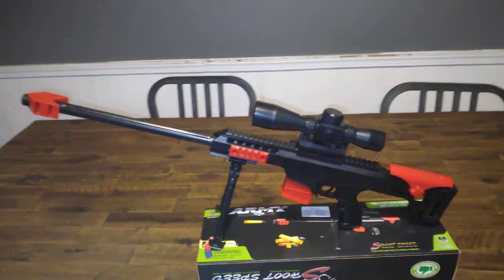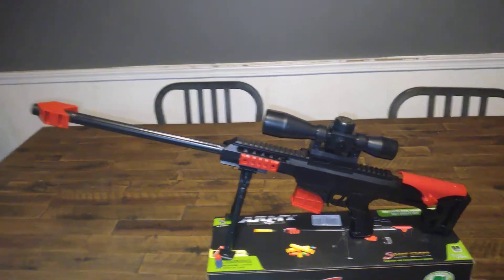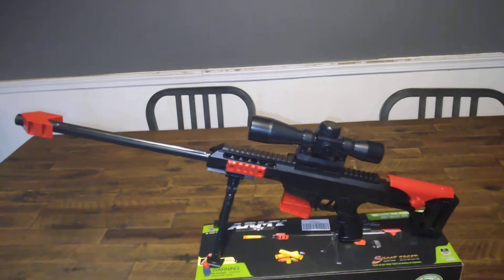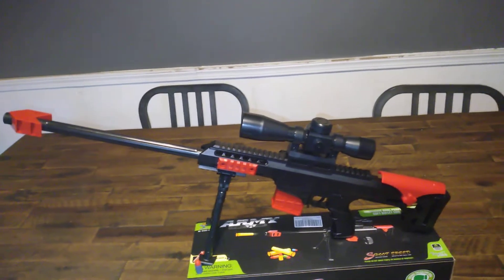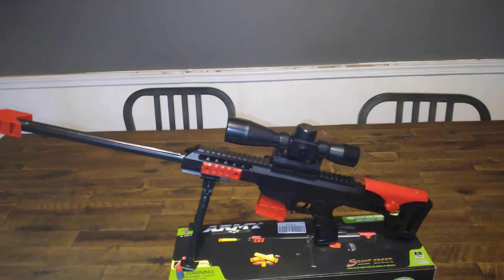I got this off of Amazon. It's definitely different. I expected it to be at least three feet long from the size of it and all the other images I saw, but unfortunately it wasn't. It's a lesson learned.